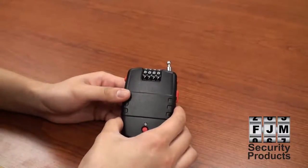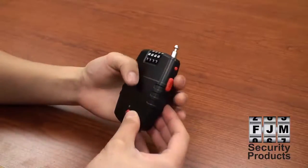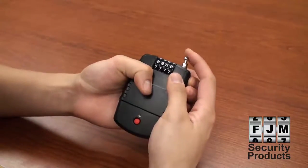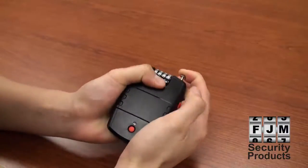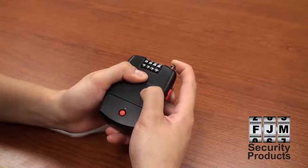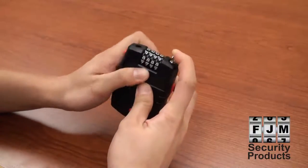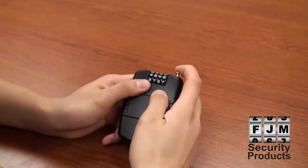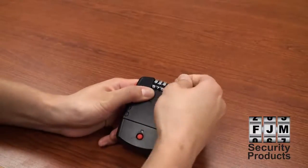To reset the combination from 0000, hold down the reset button located on the left side of the SX776. While holding down that button, also push down on the cable head until you feel it depressed into the unit. The SX776 is now in reset mode and you can take your finger off of the reset button. However, be sure to keep the cable head held down. Turn the dials to your desired four-digit combination. Lift your finger off of the cable head when you are finished. Your SX776 is now reset.